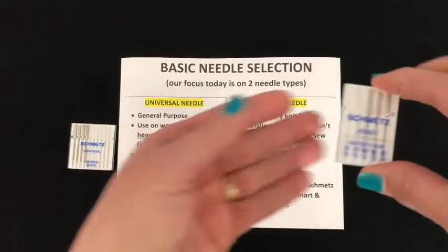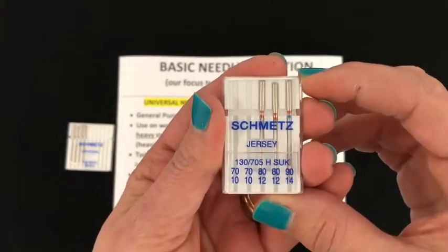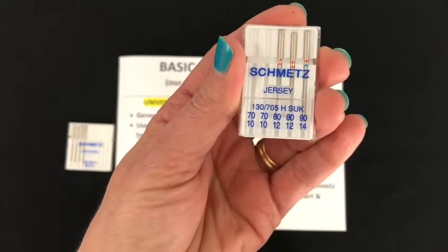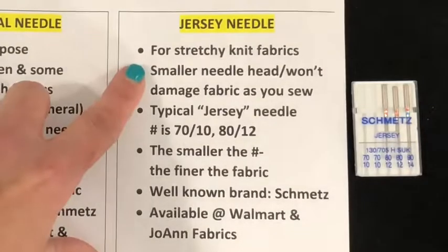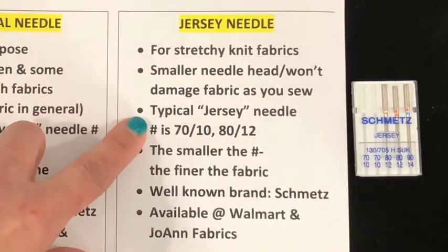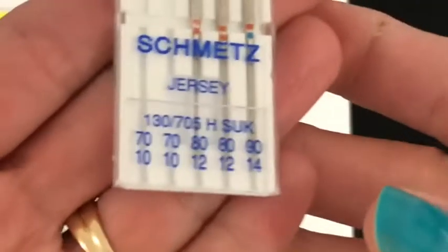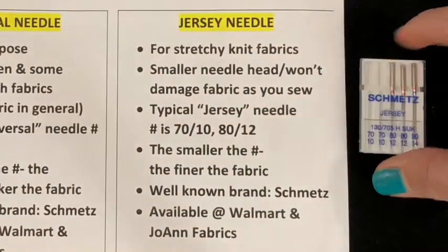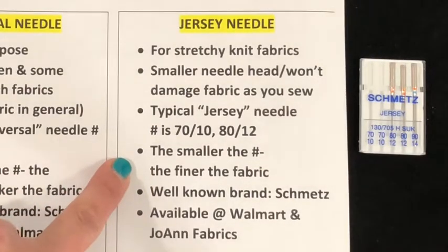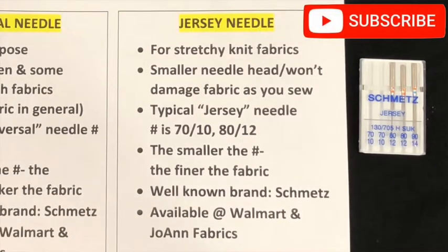This is one of my favorite needles, and it is a jersey needle. If you are working on any stretchy fabric at all, you will definitely want to use a jersey needle. Compared to the Universal needle, these numbers are definitely smaller. A smaller needle number means a finer fabric. There are many brands of needles, but the most popular is called Schmetz. Both are available at Joann Fabrics and Walmart, and of course online.